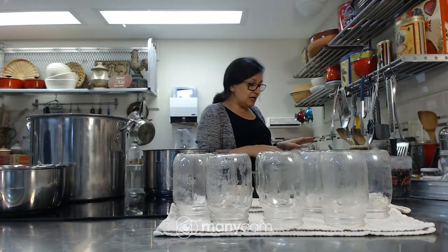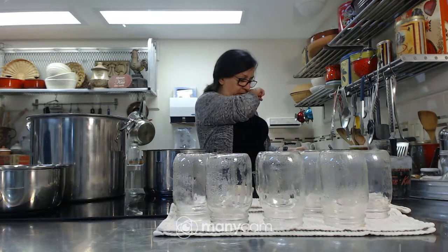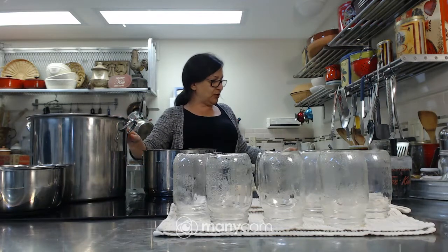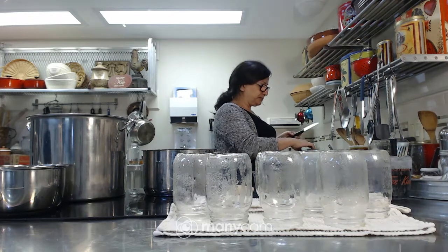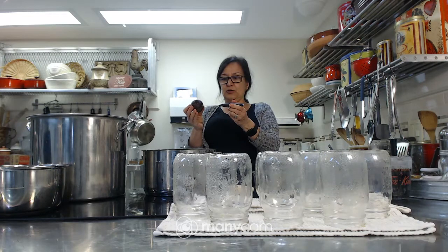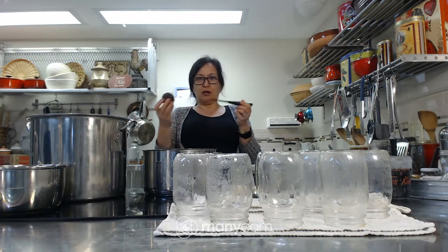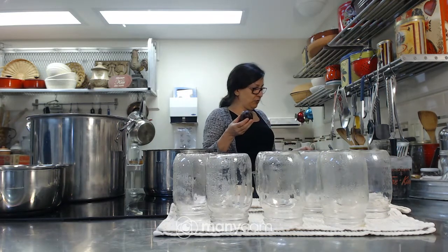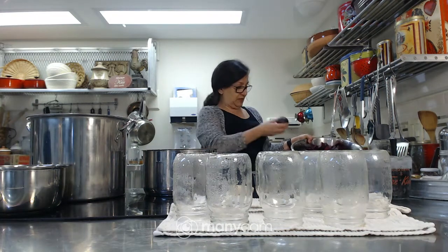So we've got 10 pounds of beets. I washed them, trimmed off the ends, put them in a big pot, covered them in water, and brought them up to a boil until they were fork tender. What that means is you can place a fork or knife and it goes in quite easily — so you know it's cooked. You don't want them too soft because they are going to process in the water bath again. I've already washed, boiled, peeled, and quartered these here.